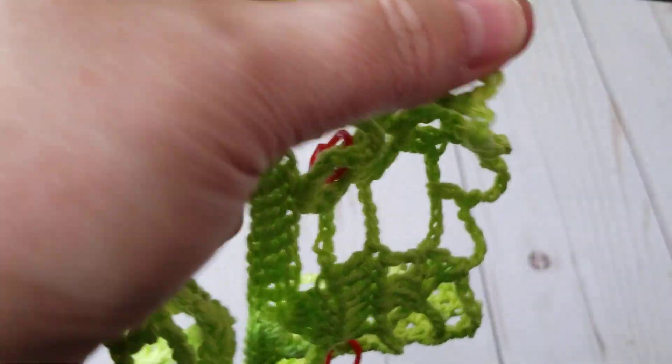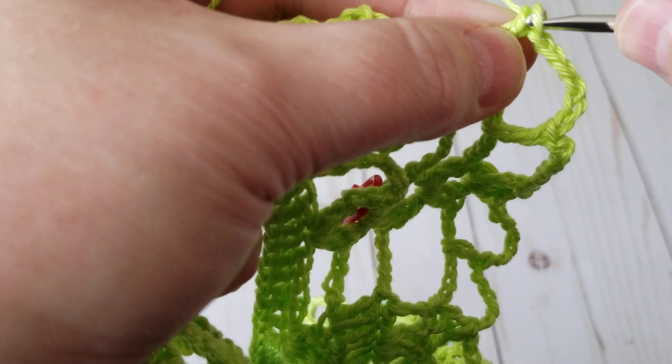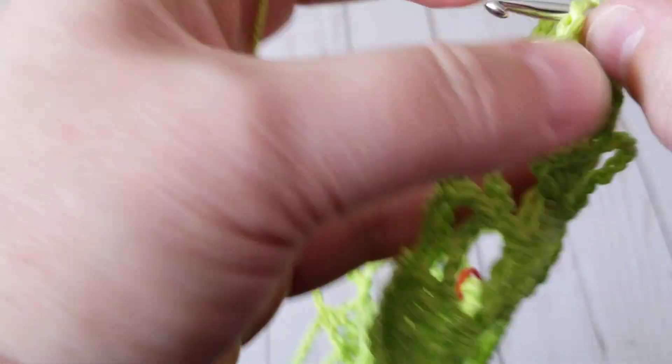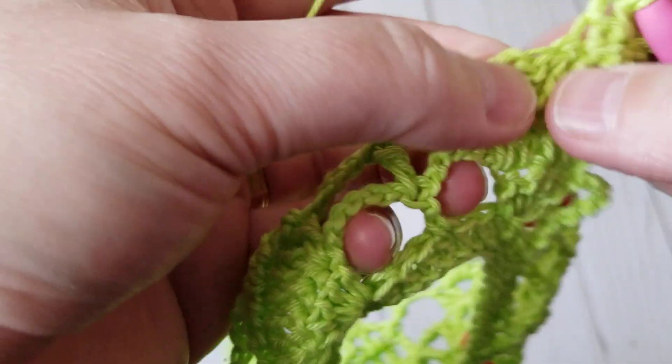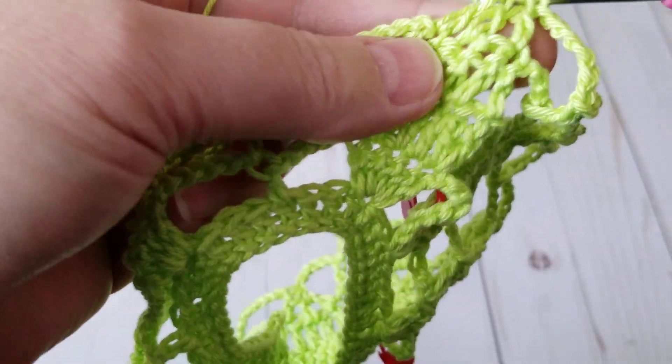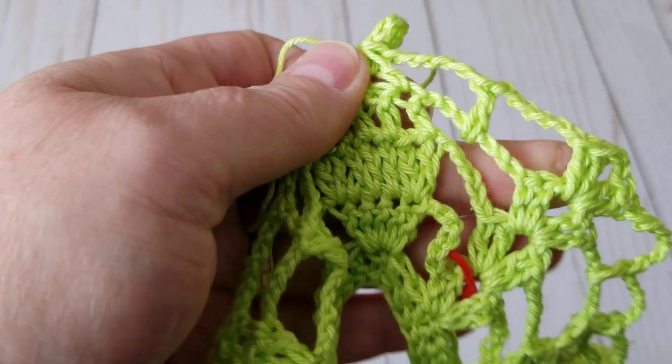So this is all — oops, don't pull it all at once, we need those last two loops. I will finish this row and I will come back to show you how to continue crocheting, and we'll go from there. Okay, I'll be right back.